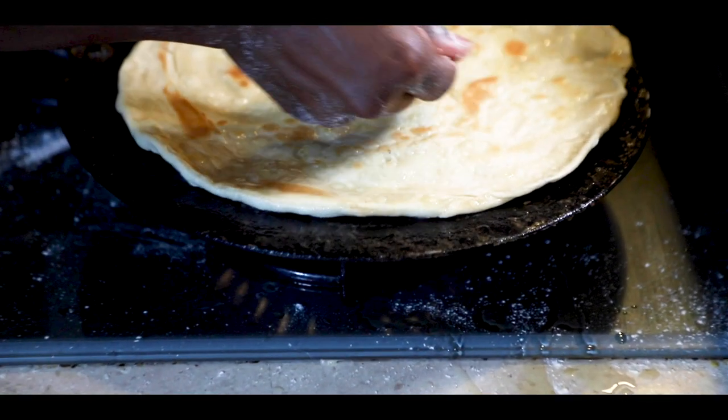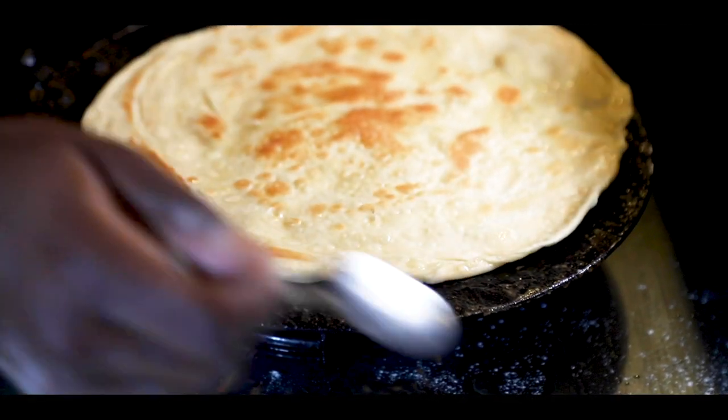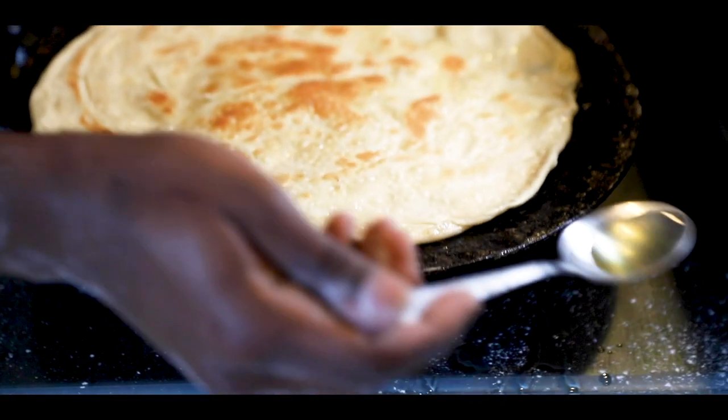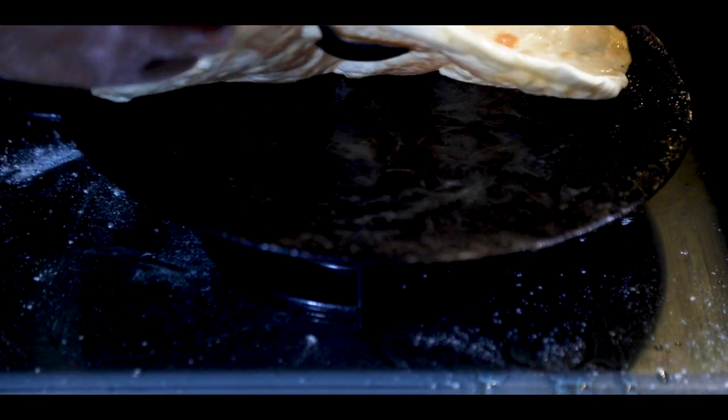There you have it — a quick and easy recipe to ensure you have soft and layered chapati. Comment down below what kind of dish you would like to eat this with. My favorite is beef stew or a nice chicken stew. Thank you so much guys for watching — please like, share, and subscribe if you liked this video. I hope you will make this recipe and enjoy these nice soft and layered chapatis. I'll see you guys on the next one, peace!